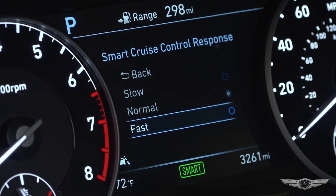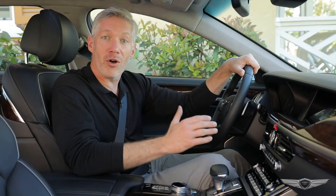The three Reaction Time settings are Slow, Normal, or Fast. In the Fast setting, response time will be minimized. You should test all three settings and find the ideal setting for your driving style.